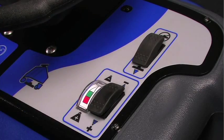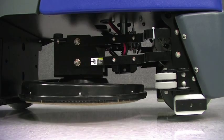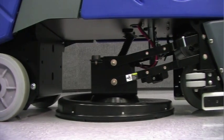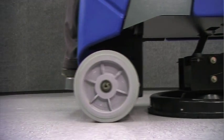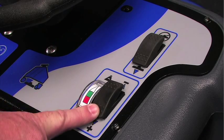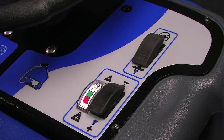On the right side of the control panel, you'll find a switch that will lower the burnishing deck to the operating position. Once the machine begins to move forward, the burnishing deck will start to spin and will lower the rest of the way to the floor. Once it lowers to the floor, you can control the pressure by either adding pressure with this switch or decreasing pressure with this switch.